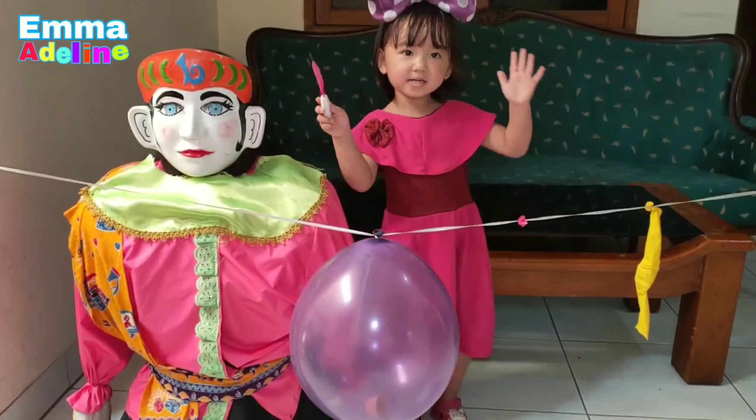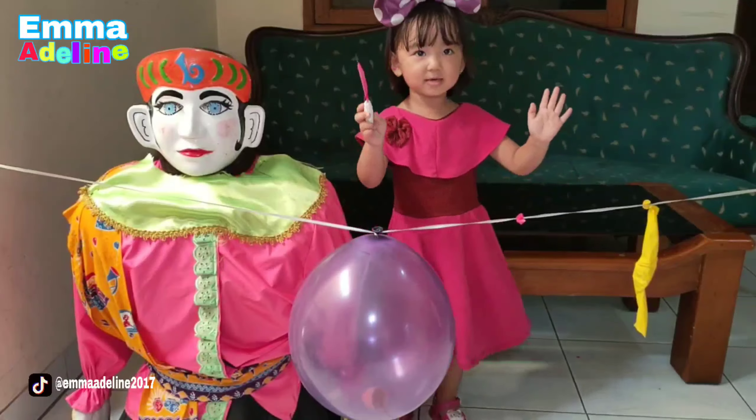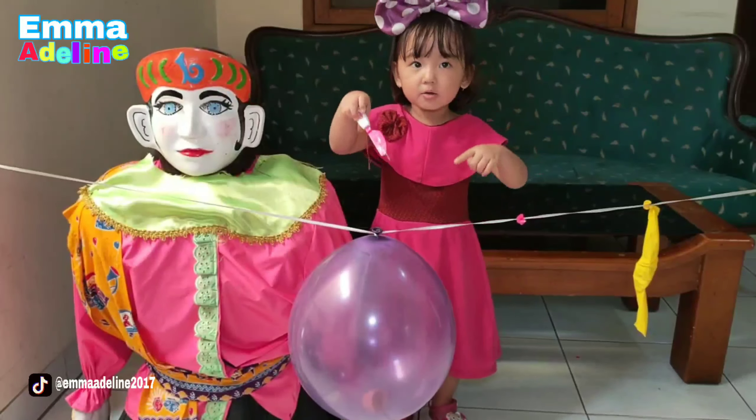Papa color, Papa color, where are you? Here I am, here I am, how do you do Papa?